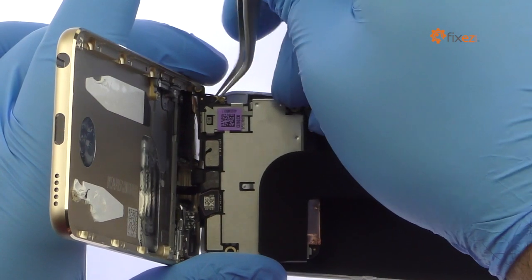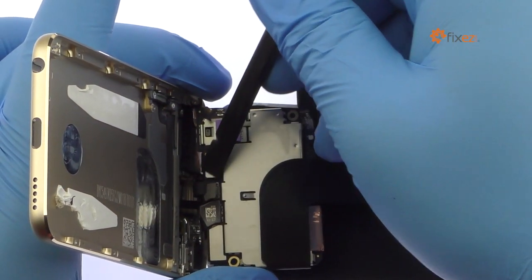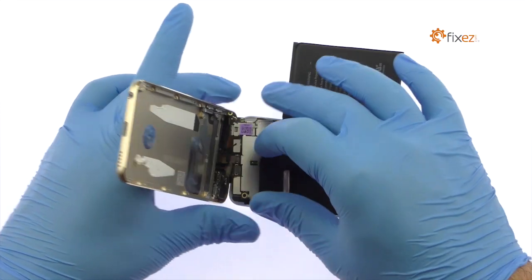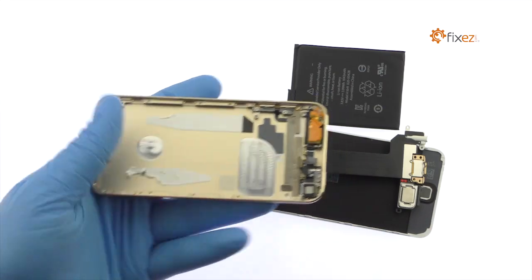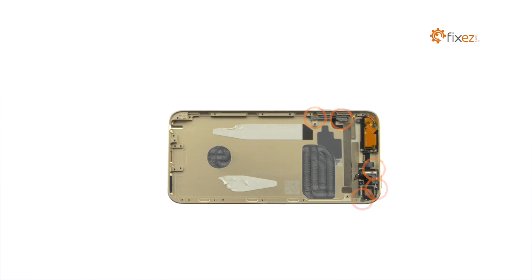Flip the iPod Touch over and disconnect the signal cable followed by the two ribbon cables. The iPod Touch 6th generation rear case is now free. Remove the following five Phillips screws.